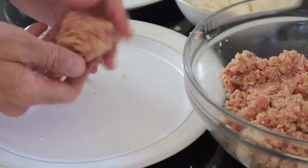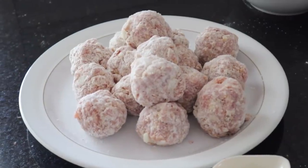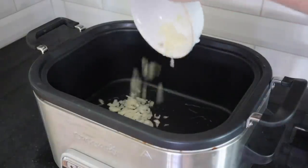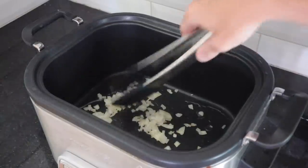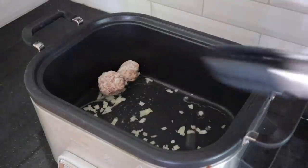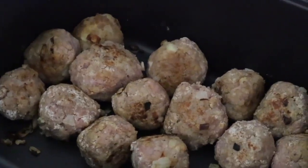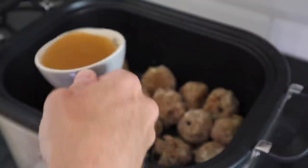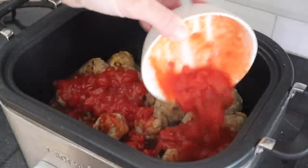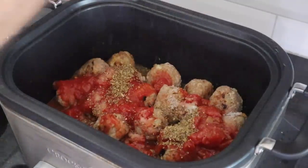Once you have compiled all your meatballs, roll them on a plate with flour on top and then brown them — either on a frying pan or using the frying pan setting on your slow cooker, which is what I'm using. The recipe also said to put some onions in to sauté while browning the meatballs. Brown them as best you can, but don't worry if they're not cooked all the way through as they will cook on the slow cooker setting. Once browned, add a little bit of vegetable or chicken stock, some chopped tomatoes, and some oregano. Then put the lid on and cook on low for six hours.